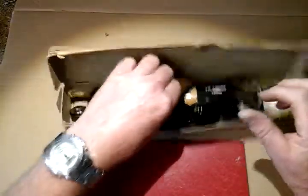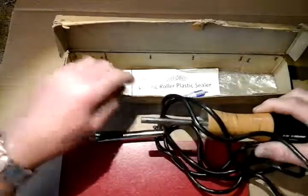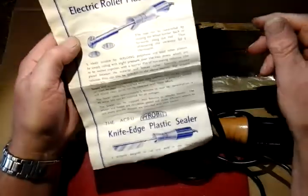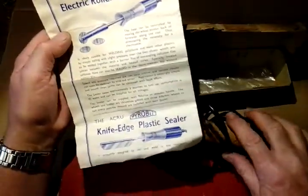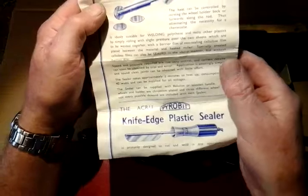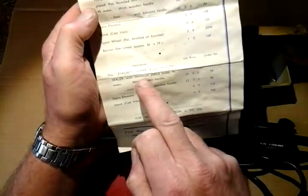It's in its original box and I couldn't believe it when I opened it up — it's all original, all in nice condition. It's got the original instruction leaflet telling you what it's for and how to use it. There are two types of this sealer: an electric roller, which this one is, and a knife-edge plastic sealer. The other side of the leaflet gives you a list of the two items and all the relevant spare parts you might need.